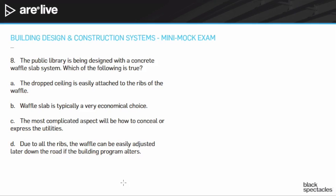The public library is being designed with a concrete waffle slab system. Which of the following is true? A, the drop ceiling is easily attached to the ribs of the waffle. B, the waffle slab is typically a very economical choice. C, the most complicated aspect will be how to conceal or express the utilities. D, due to all the ribs, the waffle can be easily adjusted later down the road if the building program alters.